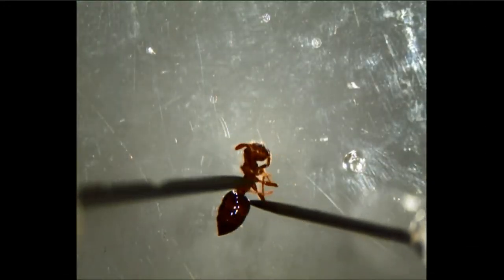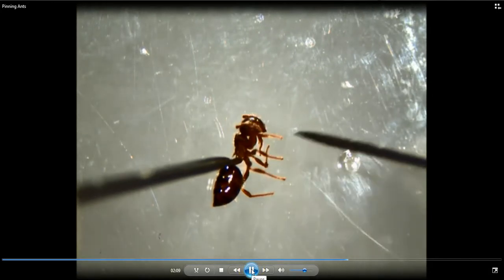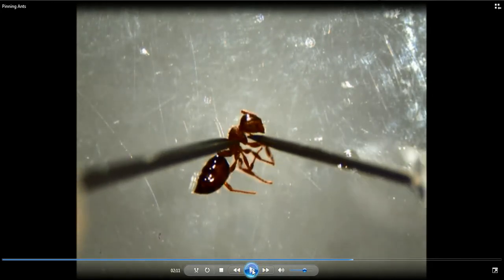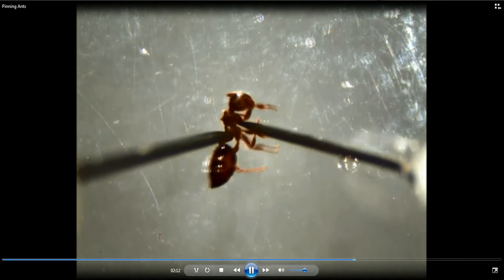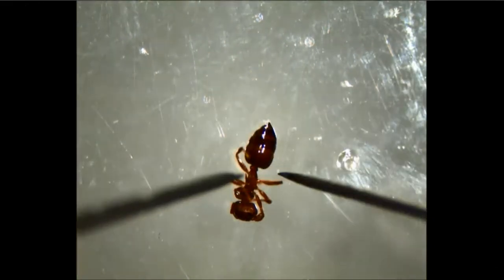This is another ant — a smaller Crematogaster. What I want to show you here is a different tool. This is actually a regular microprobe, and here you can see a little probe that's actually two insect pins hot glued together, so that you can get on either side of the ant. It really helps hold. This is available to you in the lab too. So get your little Crematogaster acrobat ant here.